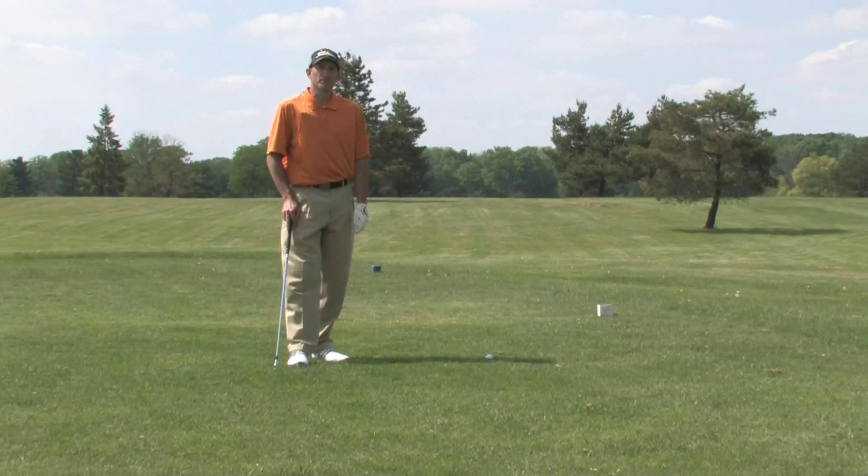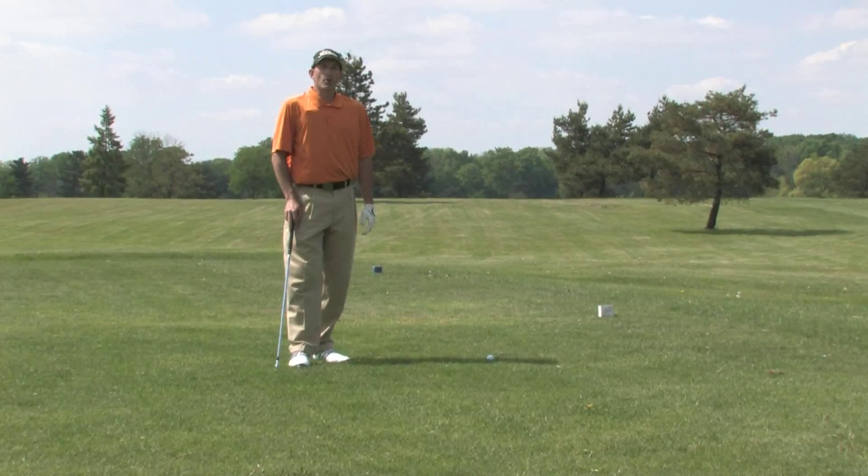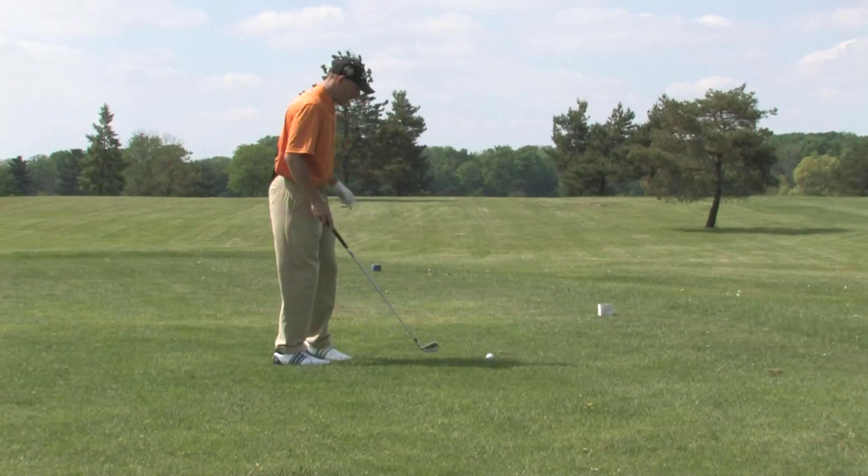This is called the right foot back drill and it's designed to promote a more inside path into the golf ball. Let me demonstrate.